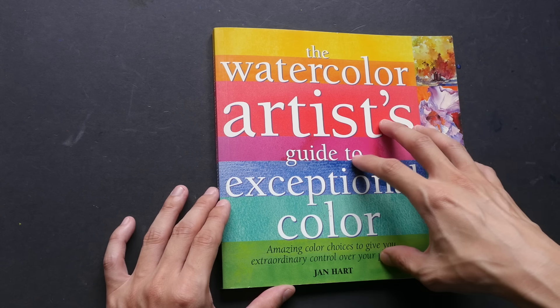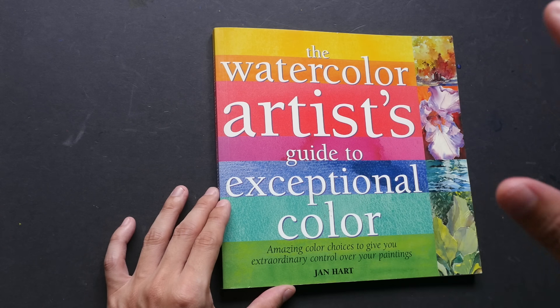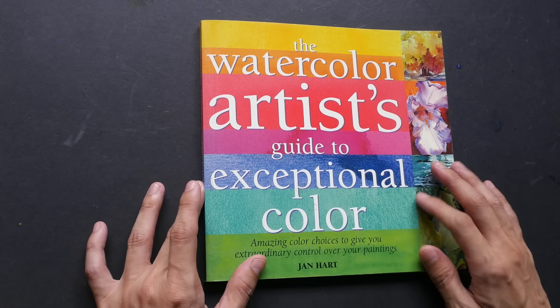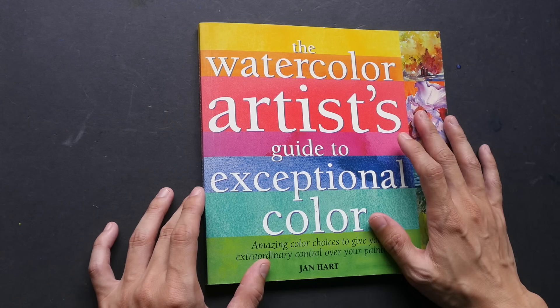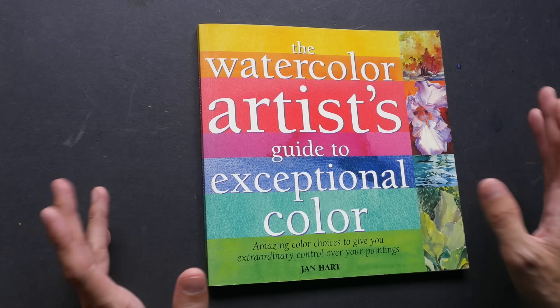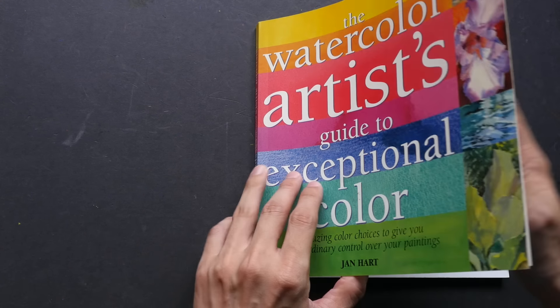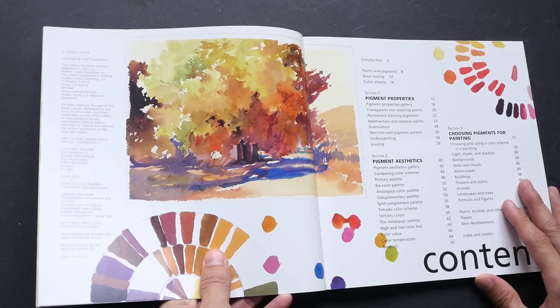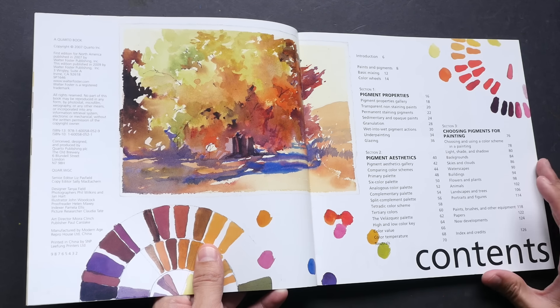I wanted to feature this book today because someone told me that Jen Hart has made it available as an ebook for sale on her website, so now you can get it. This is actually one of the books I always recommend to beginners.